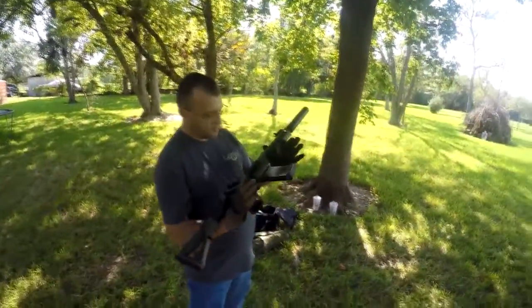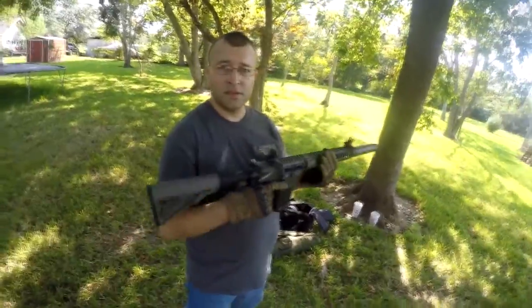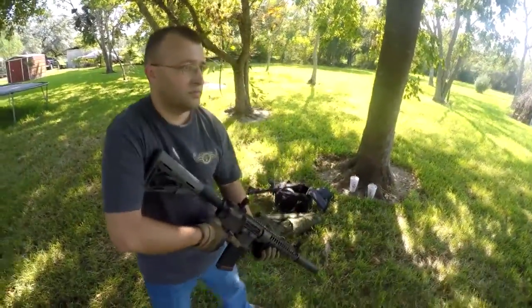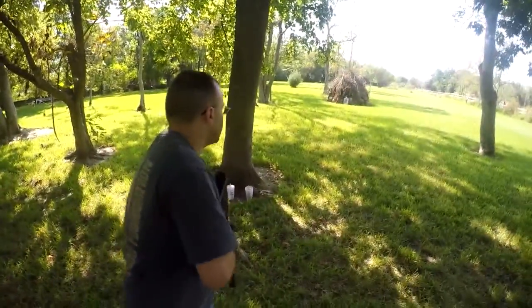Alright, here's SBR number 1. JC has number 2, still sitting in his safe with nothing on it.